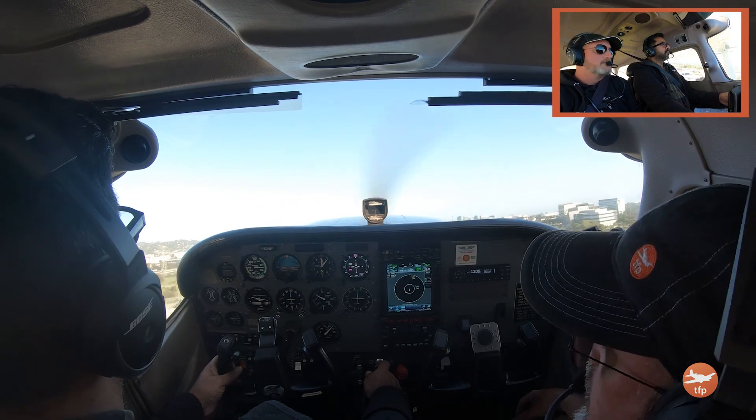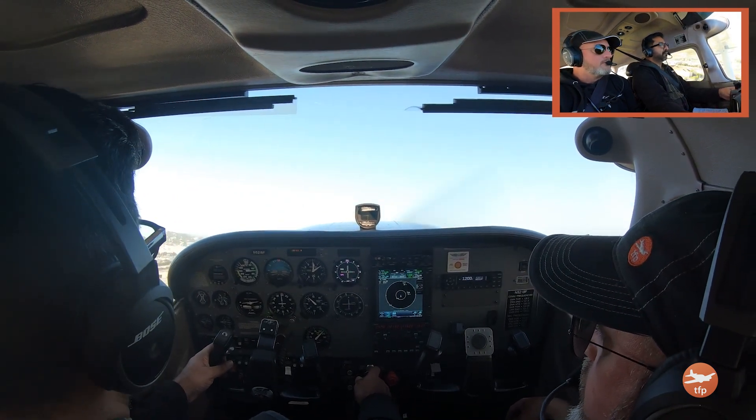Hello aviators, welcome back to the Finer Points. One of the things that's been happening lately is I'm getting calls from people who are either in training or certificated pilots — they want to fly out for an assessment of their flying skills. So meet Prakash. He is a 30-hour pre-solo student working on landings, and he feels like he should be further along. I need to see if he's flying consistent patterns, if the shape is good, if he's using trim, rudder, if his power settings are consistent, and if he's able to hold an aiming point.